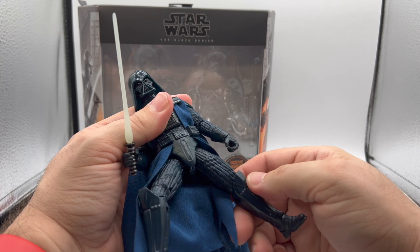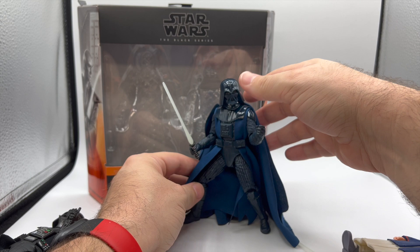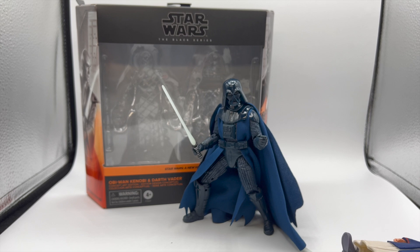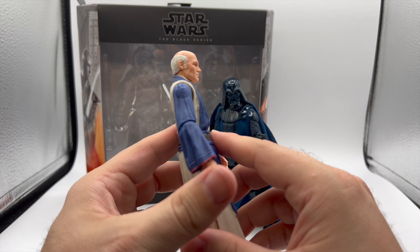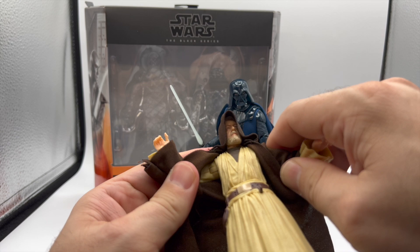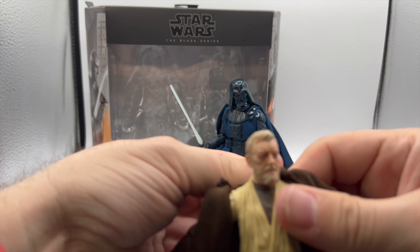Articulation is the same as the Empire Strikes Back Vader, so if you've played with that, you know what you're getting. Let's put Vader away and take a look at the Obi-Wan. This Obi-Wan is 100% from head to toe just the old Ben Kenobi figure with some blue painted on him. This is actually the Obi-Wan from the Cantina Showdown set — you can tell by the updated face printing. The older articulation is bending his lightsaber because he can't get his hands close enough together.